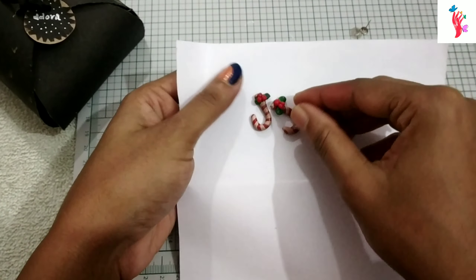We will make it a little bit soft. It is a beautiful color. It is very cute. I will use it as well as earrings and ornaments. I will use it as well as a keychain.